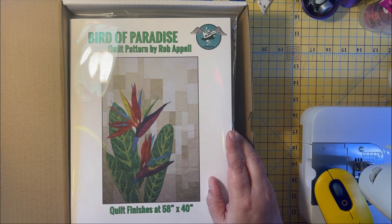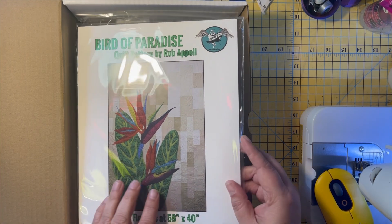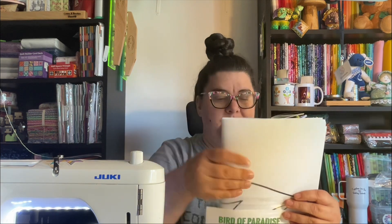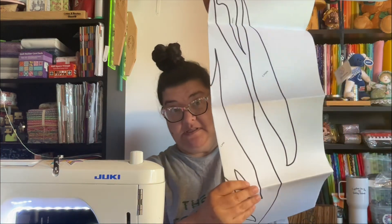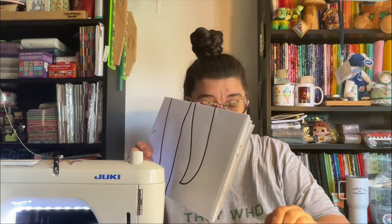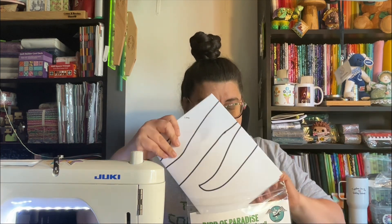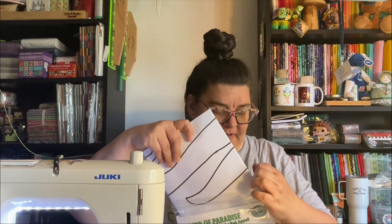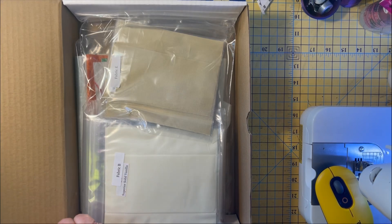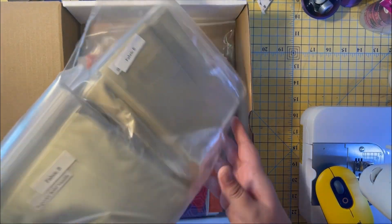There are no borders, of course, but you can make it bigger by adding them. I'm excited about this. Everything is pre-cut — there are a lot of pieces, so I'm really glad they're all pre-cut. We also have extra pieces if we want to make it again, which I love — when pattern writers include enough in the kit that you can go back and redo it if you'd like.